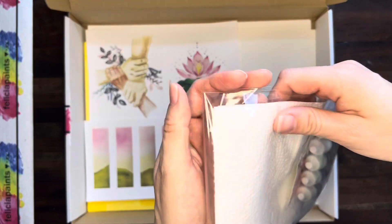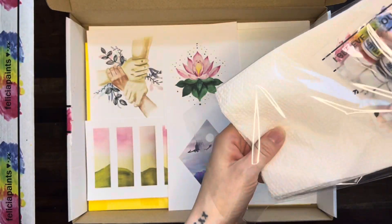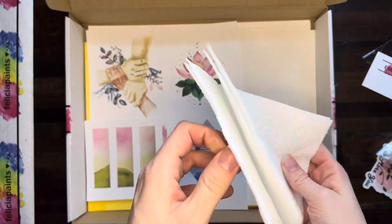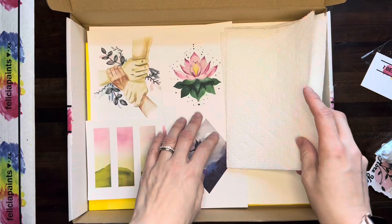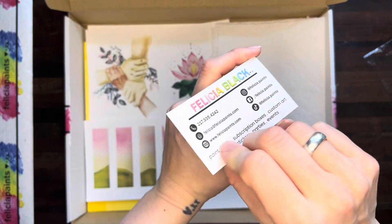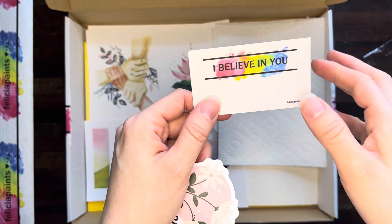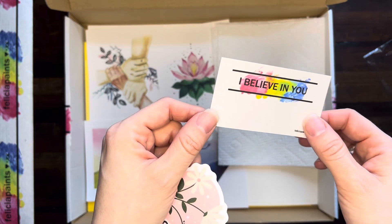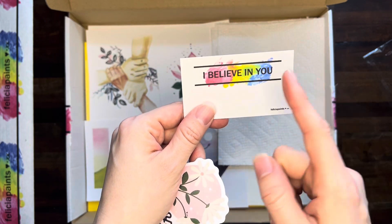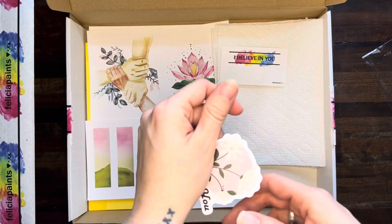Now my favorite package — it's like the package within the package. We've got some paper towels — four paper towels for four pieces of artwork. We've got the business card slash motivation card. Business card info on the back, motivation on the front. This one says 'I believe in you,' and you know what? I do. They all have different sayings, so you may get a different one. Whatever it is, I believe the right message is coming to you.